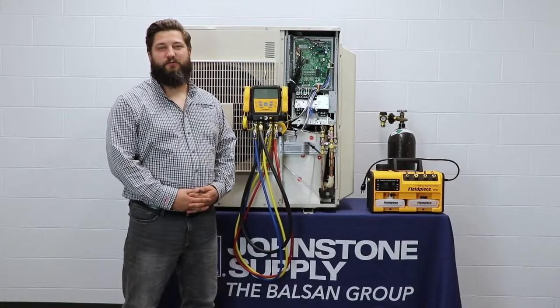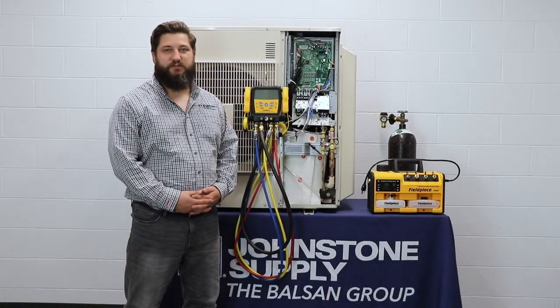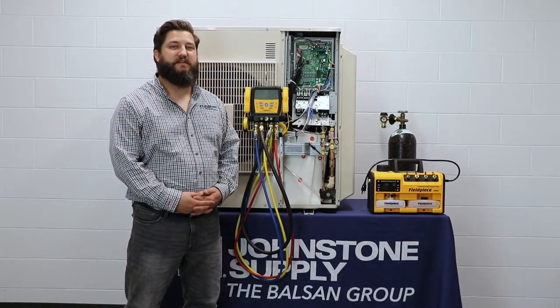Pulling a proper vacuum will increase the longevity and efficiency of your system, which will ensure that your customer gets the best possible service. Johnstone Supply, The Balsam Group, is your partner in HVACR. If you'd like us to cover other tools or techniques, please leave a comment below. Thank you for watching.